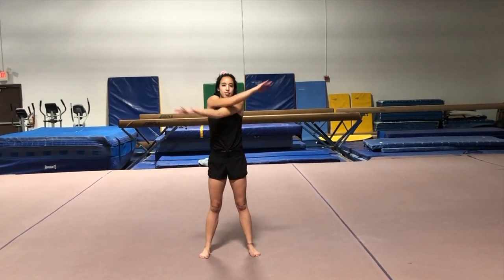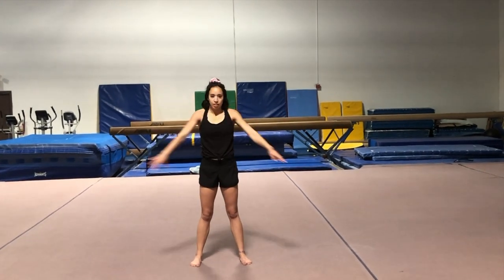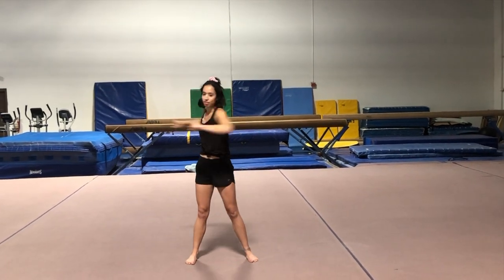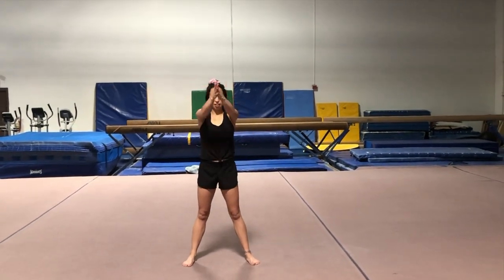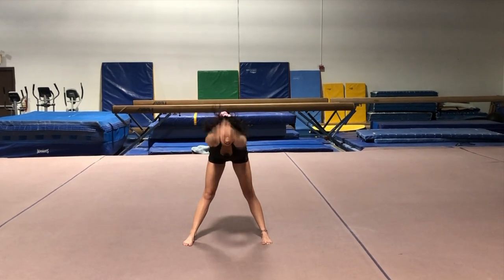And criss-cross. And then make a fist with both hands, side to side. Then you're going to put your hands together like this — swing down, swing up — five times.